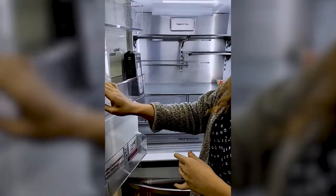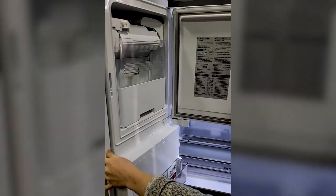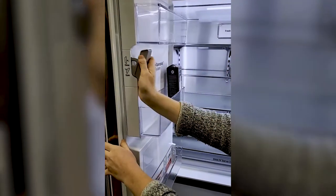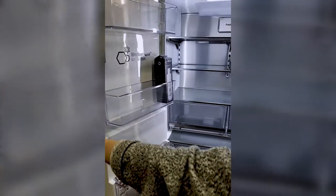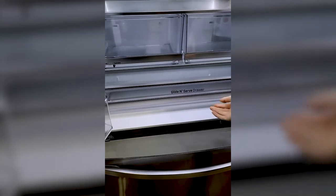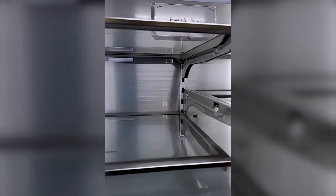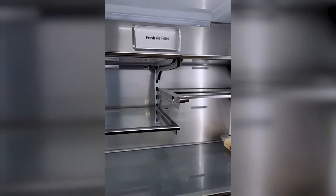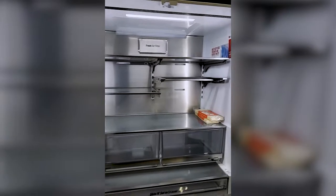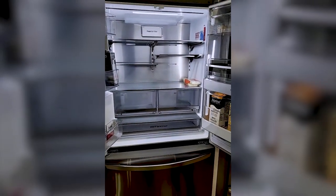Over here we have the Slim Space Plus ice system — it's going to open up for you, nice and easy, saving a lot of room. The glide and serve drawer, which is really nice — you can set it for meat, deli, or produce. Katie's got a good point: the back is stainless steel as well, which is a really cool feature. It helps reflect the light nicely and gives it a really cool look. It's also very easy to clean. Thank you for pointing that out, Katie.